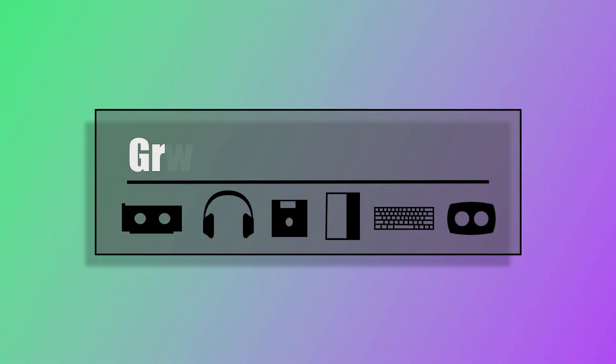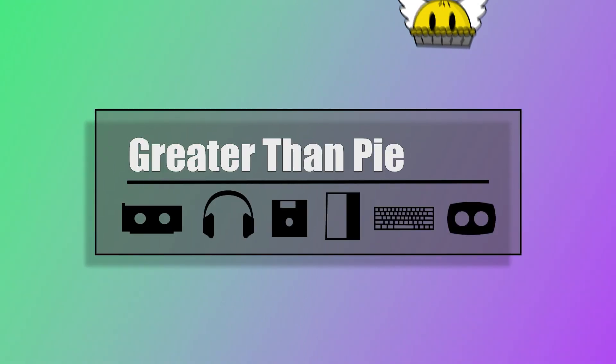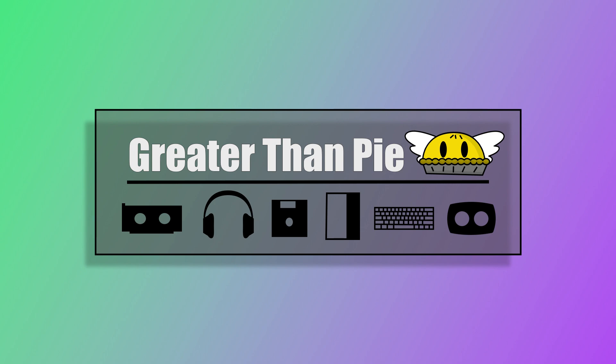We'll find out because this video is actually how to fix it, and it's not gonna take that long. Hello and welcome — my name is Wolfie, you're watching Greater Than Pie, and today we're fixing things again. This one was surprisingly dumb.